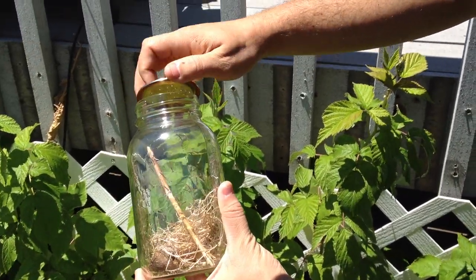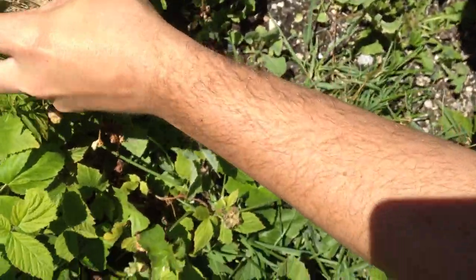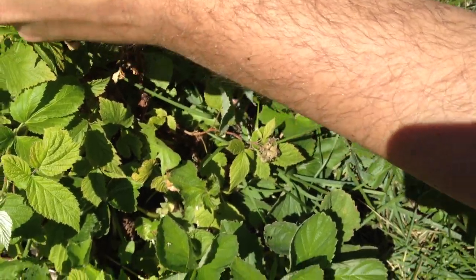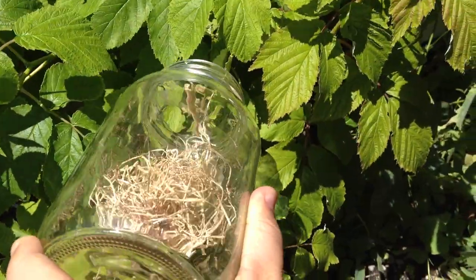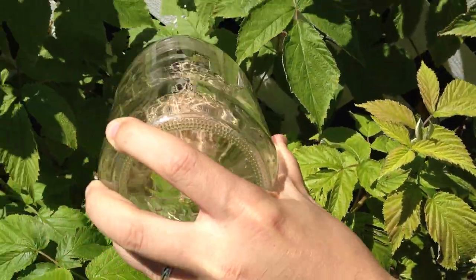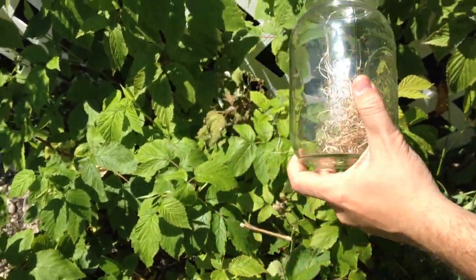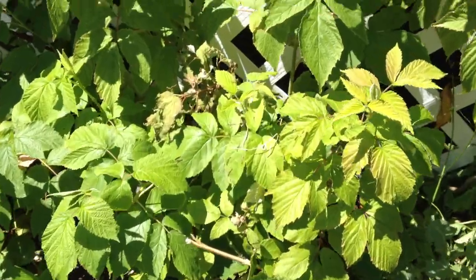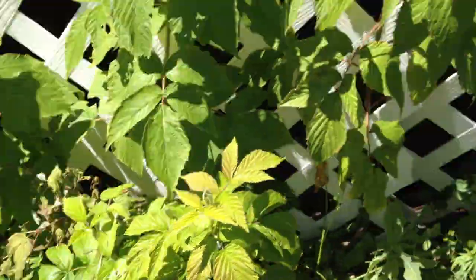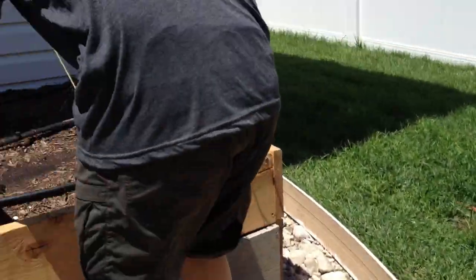These guys have been waiting to get out all morning. Just let the egg go in there because the egg sometimes still has more to hatch. Just drop a couple of them in a couple of good areas of the garden.